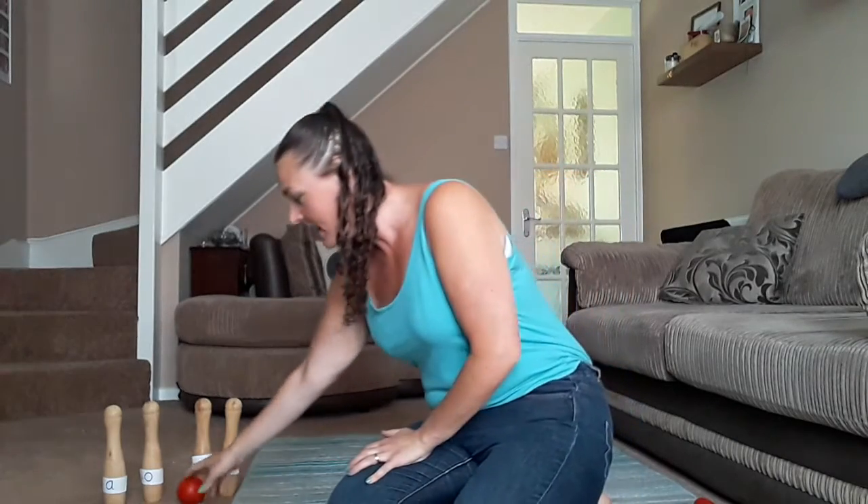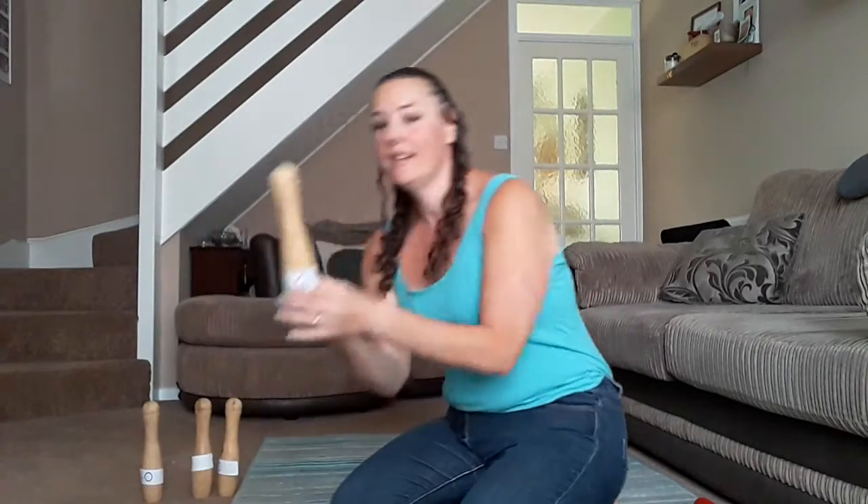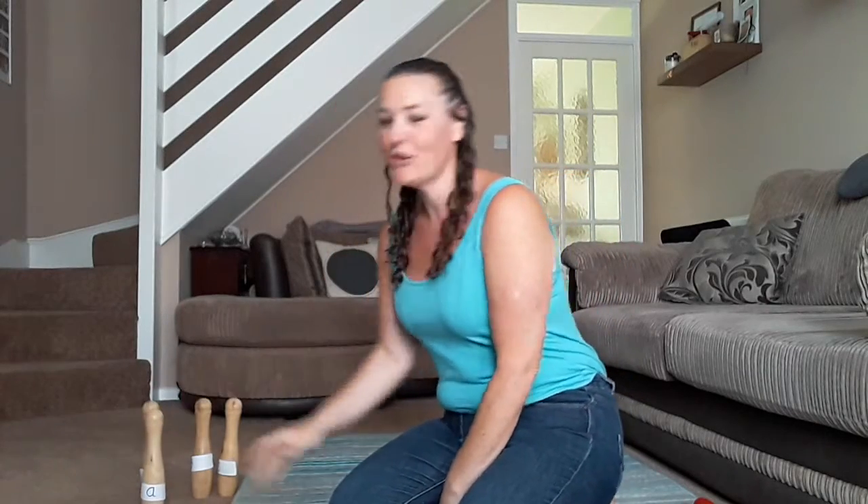Also, maybe your grown-up can call out a letter sound for you. You can aim the ball and try and get it down. So if I was shouting out 'aah', I've got to aim and try and knock over the A. You can change the game up but try practising those letter sounds for me.